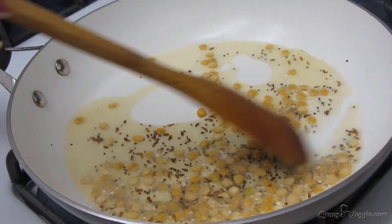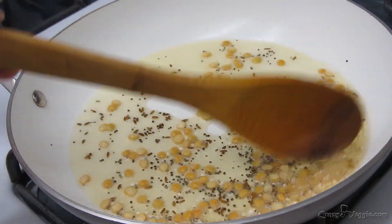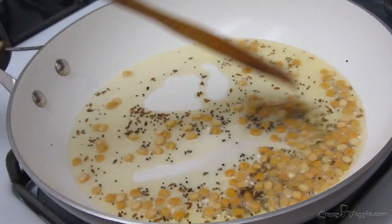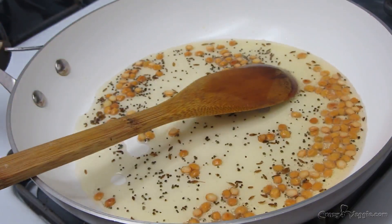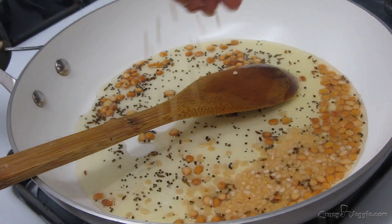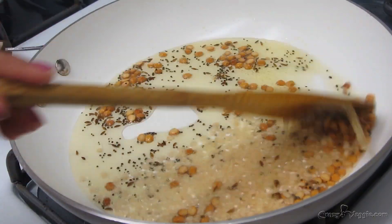Chana dal takes a long time to roast, so keep your flame on low to medium and roast it until it's a little bit golden brown. Now I also want to add some urad dal into it, so at this point I am going to add some urad dal and again roast them together.